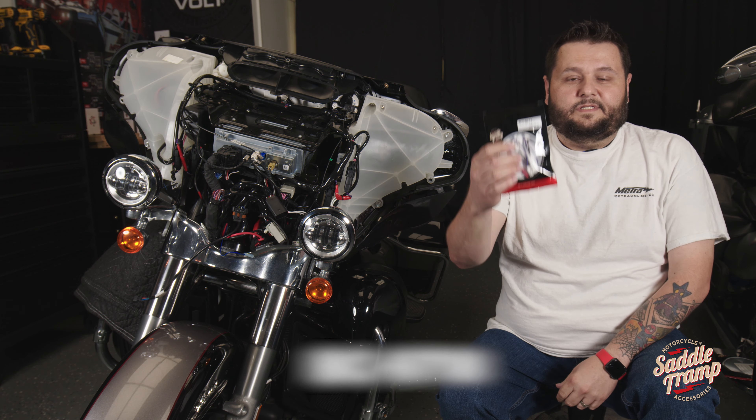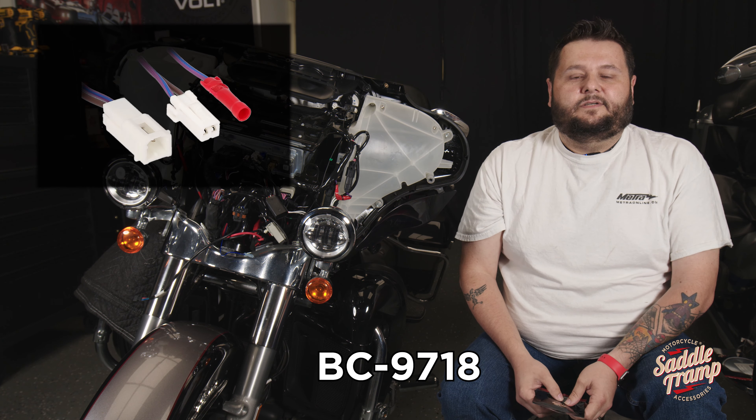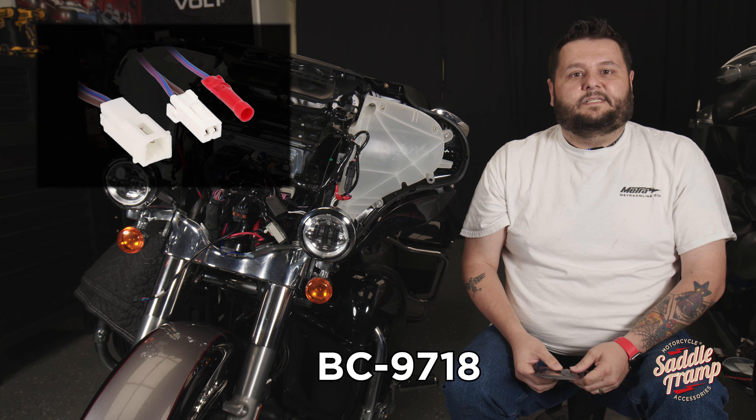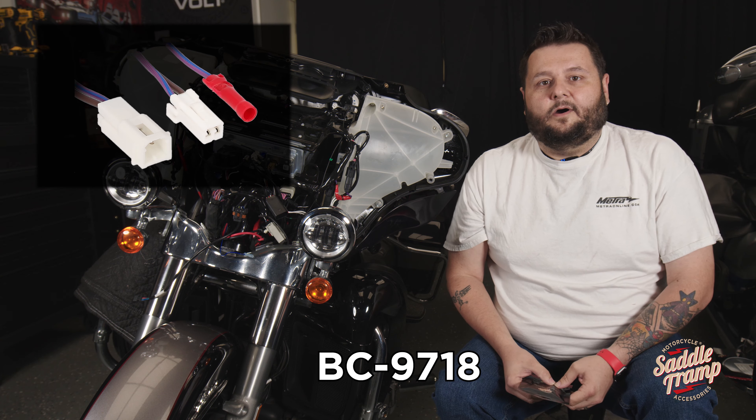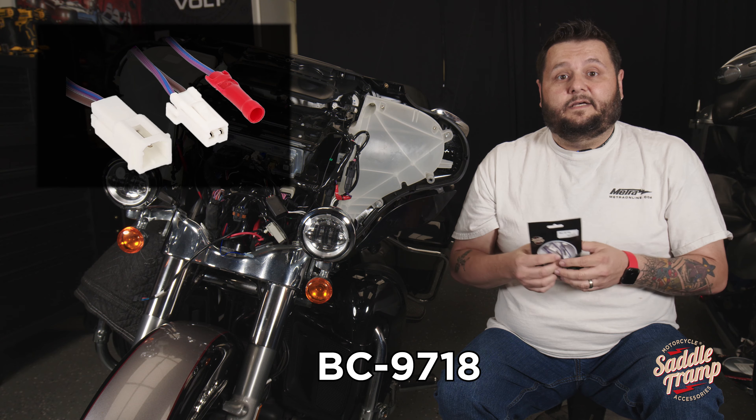MechTech Aaron here with a quick saddle tramp video. What we're going to be going over is the BC 9718 — a safe and easy way to get accessory turn-on for any devices that you need in a 2014 and up Harley touring bike: power, amplifiers, relays, anything like that.